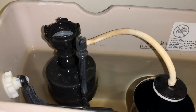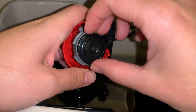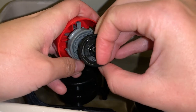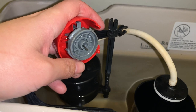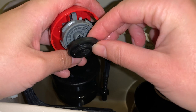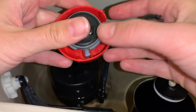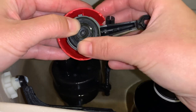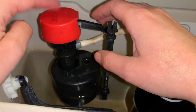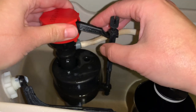I ordered a fill valve seal and it came in, so I'm going to go ahead and take off the old one — just pop it off. That's what it looks like on the inside. Here is the new one — it almost looks identical. Snap that back on and into place, and make sure that looks good.